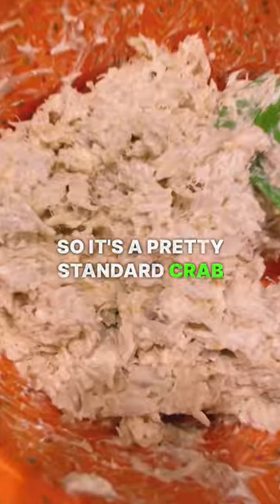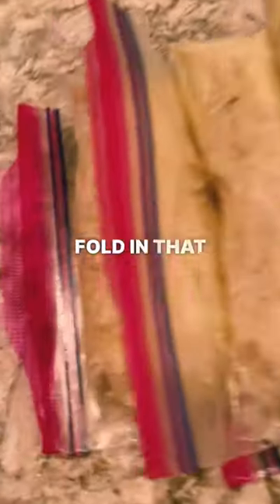It's a pretty standard crab dip — mix all those ingredients together, fold in that jumbo lump, and there you go. Put it in the freezer for a later time.